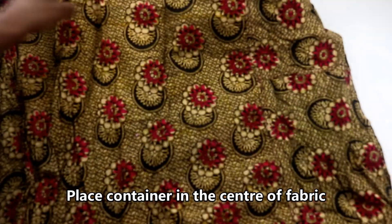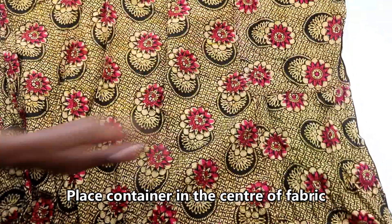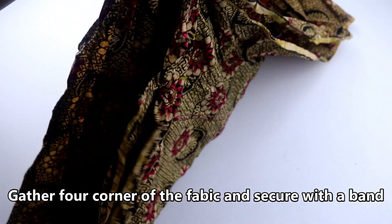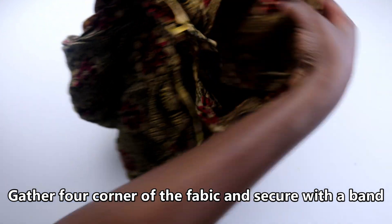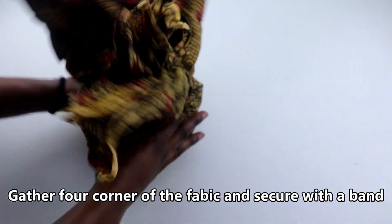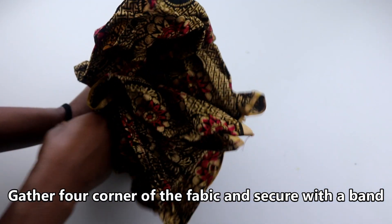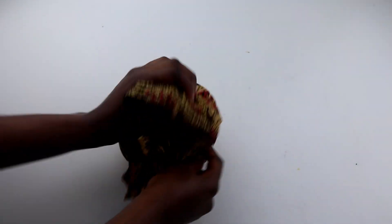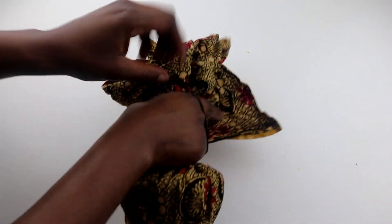So if you wanted to gift this to somebody, here is a way you can wrap it. What you can do is get a fabric of your choice — I'm using African fabric that I have. You want to take the four corners and gather them together like I just showed you, and then secure it with a band or a ribbon to make it look extra beautiful. I've actually done this in the past — it was a very unique way to gift somebody some shea butter.